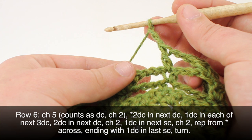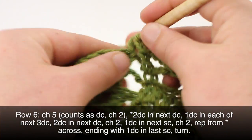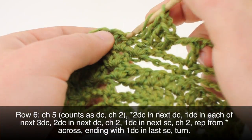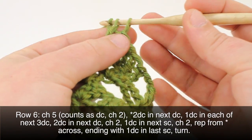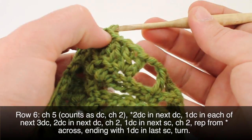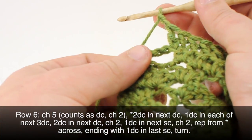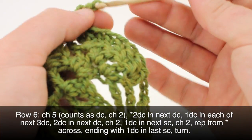So we have our chain two, then we'll do two double crochets into our next double crochet, and one double crochet into each of the next three double crochets. Two double crochets into the last one here, then chain two to finish up our repeat. We'll finish up our row by doing a double crochet into the last single crochet, and then we can turn our work.